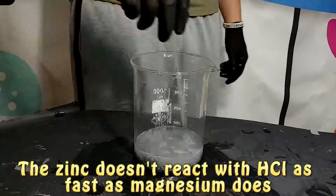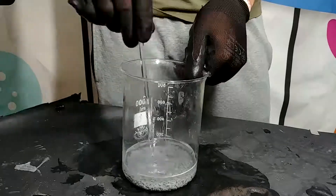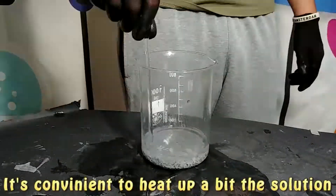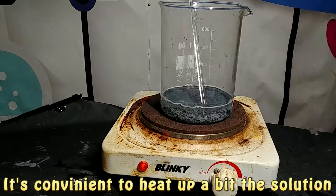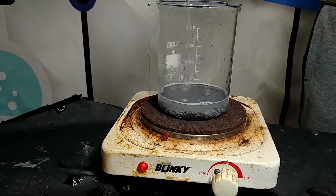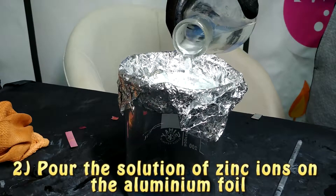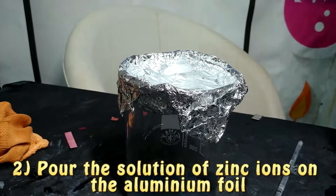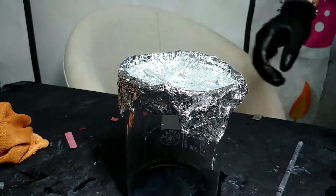After that, we will take the solution we have obtained, filter it, and then make it react with aluminium foil placed on top of a beaker to form a small bowl. We will pour the solution into it along with some table salt solution. We will then observe that the reaction isn't happening much — we only see a little bit of bubbles forming.